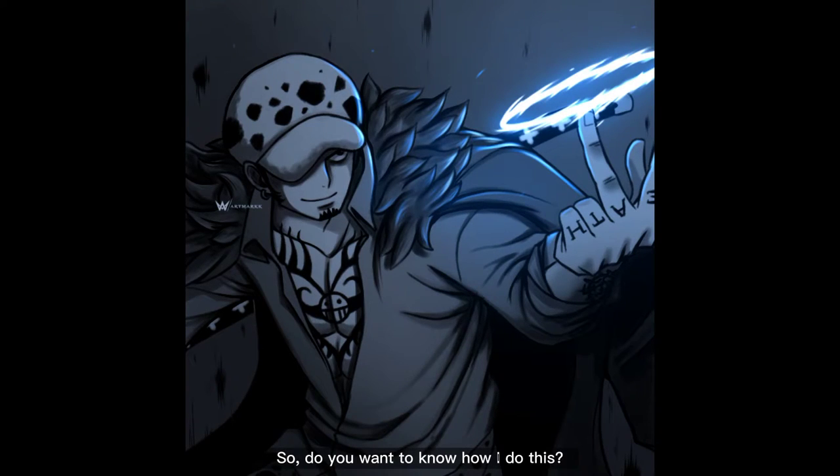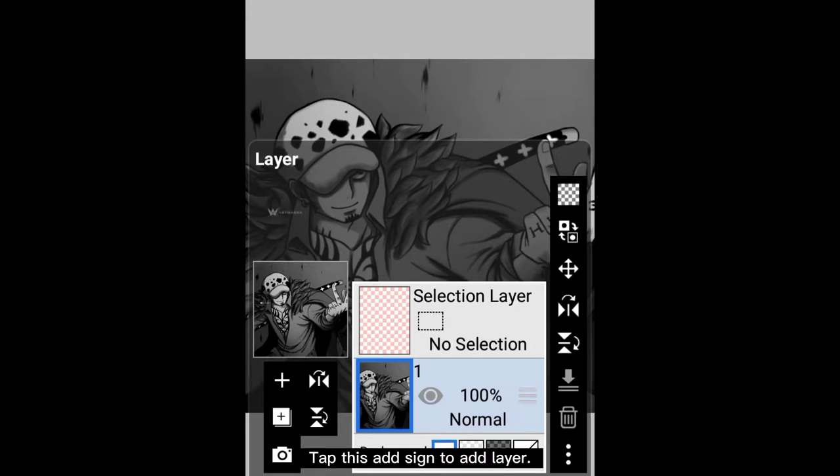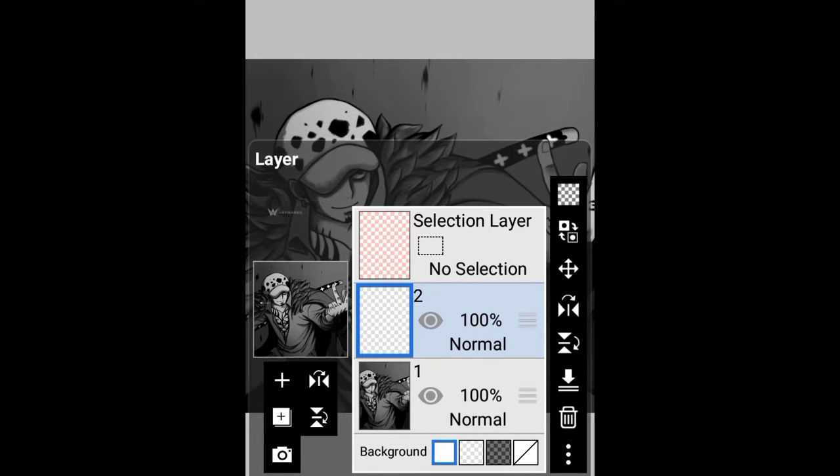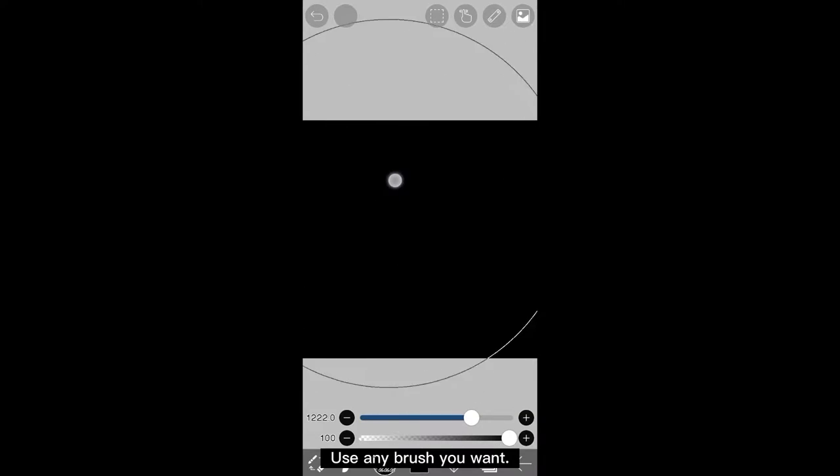Do you want to know how I do this? If yes, I'll show you how. First, we need to darken the whole drawing. Tap the add sign to add a layer, then paint this whole layer with black using any brush you want.